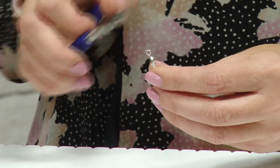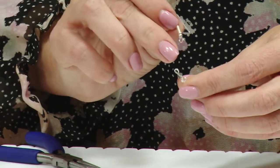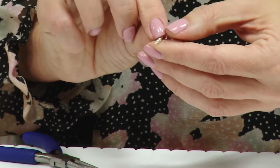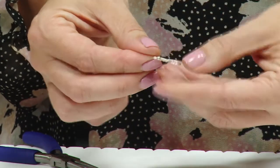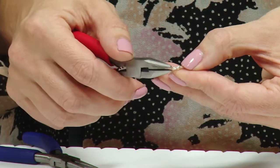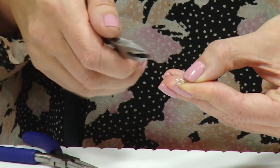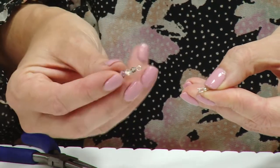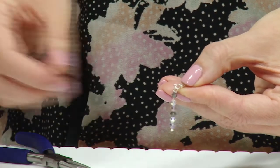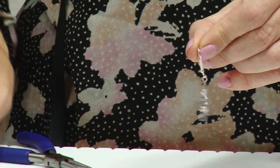Now I've got the detail for the earrings. I'm going to take one of my shepherd hooks — with the shepherd hook I've got a loop that I can open. In the same way as with the jump ring, I'm going to support the finding on my finger, take my chain nose pliers, and open the loop like a door or a gate. I'm going to take the bicones on the head pin, drop that onto the loop, and close again like a gate or a door. You've now got your matching earrings.